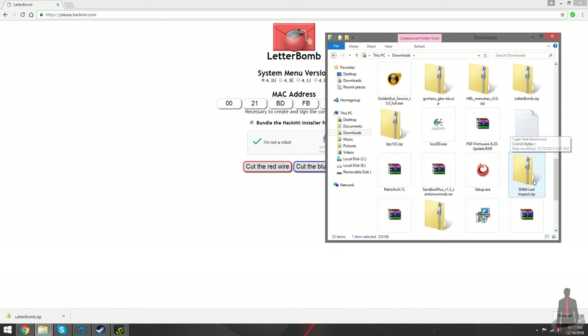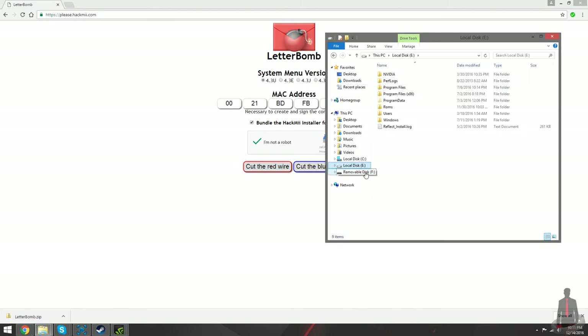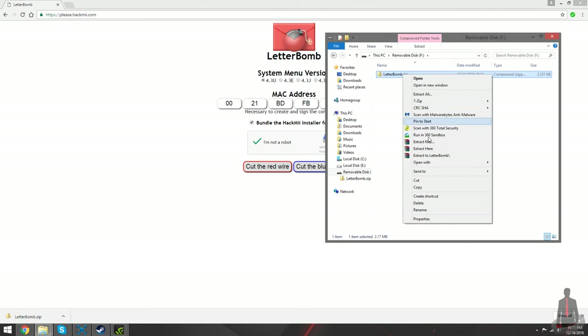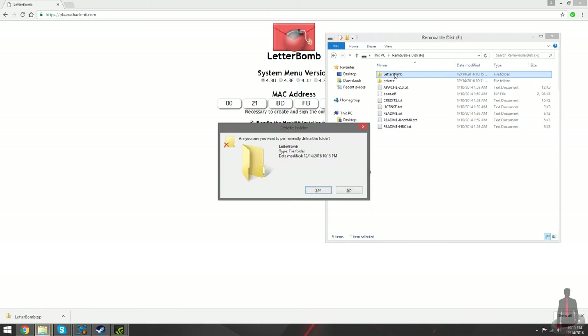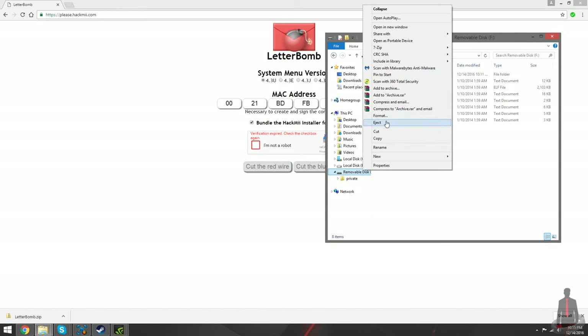If you haven't already, insert your SD card into your computer. Move the letterbomb zip file onto it and place all of its contents onto the root of your SD card. Once you do, you can go ahead and delete the zip file. With all of the files now placed on the root of your SD card, it's good to go. You can remove it from your computer and insert it into the SD card slot on your Wii.